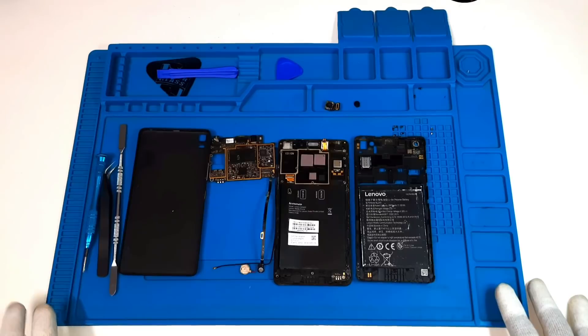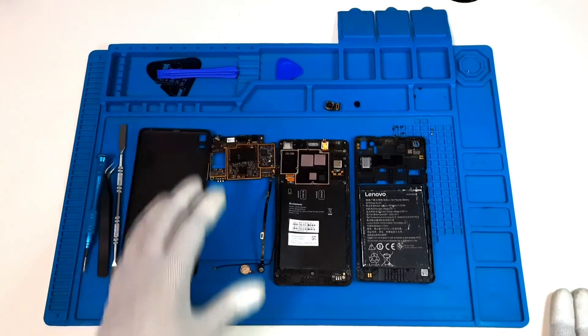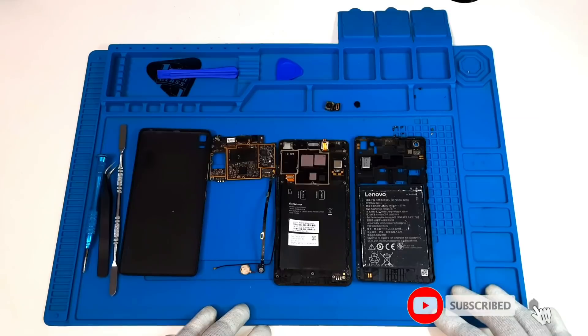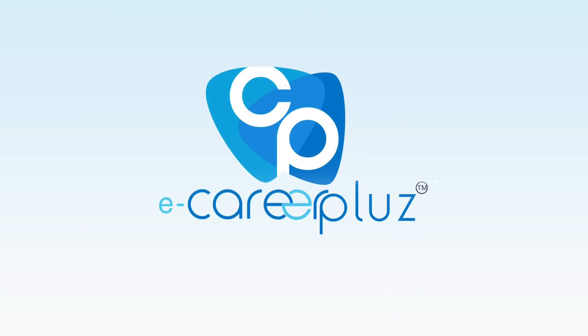OK friends, now we have a complete view of the internal parts of the Linuma K3. We will see more details about mobile servicing. Subscribe to our channel and press the bell icon. Thank you friends.